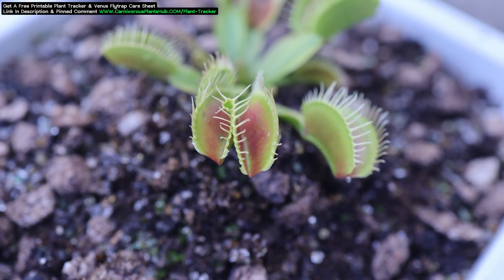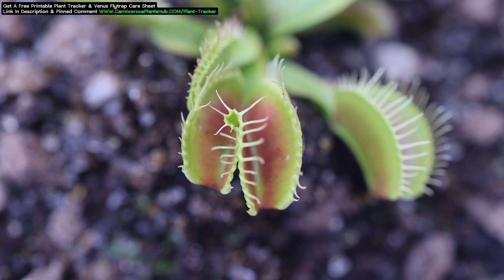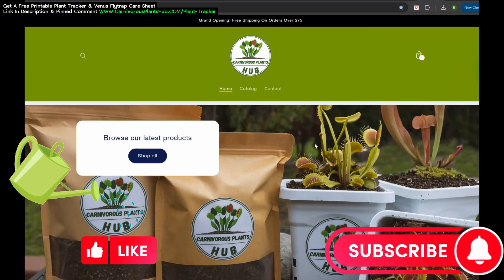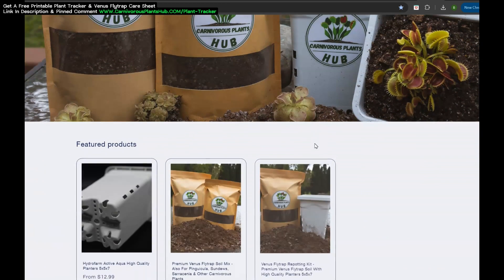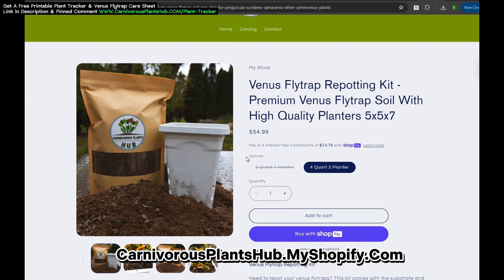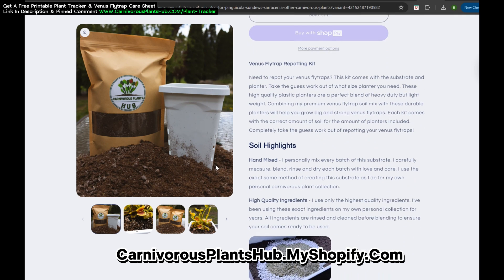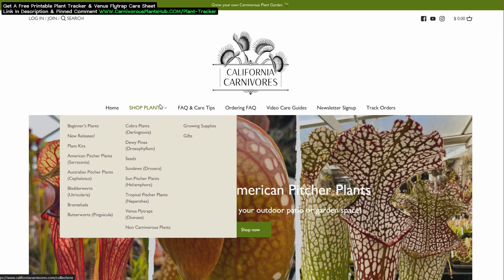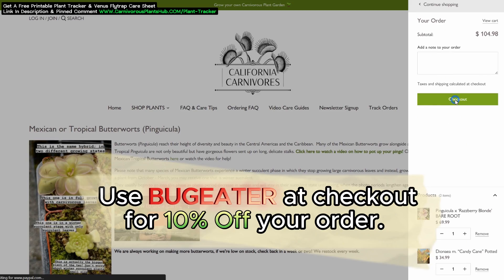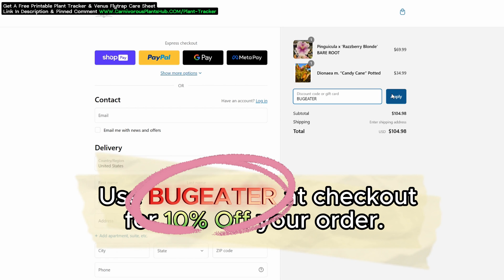Next we're going to see if these traps close, but real quick before we do that, I wanted to thank you for being here. Make sure to pour some water on the like button and subscribe to help my channel grow. My goal has always been to start my own carnivorous plant nursery, and I finally opened up my own store. I'm working on getting plants ready for sale right now, but until I do, I have high quality planters and high quality substrate — check out the links in the description and pinned comment. Also, if you're in the market for plants, California Carnivores has a huge selection. Use my code BUGEATER to get 10% off your order — links are in the pinned comment and description.